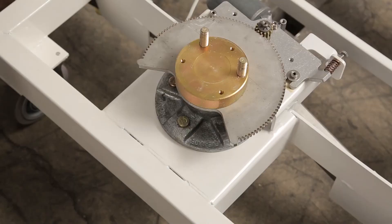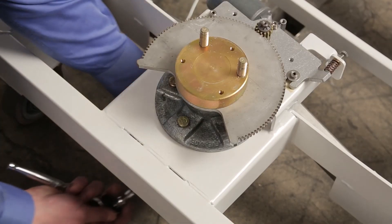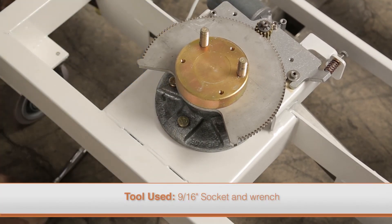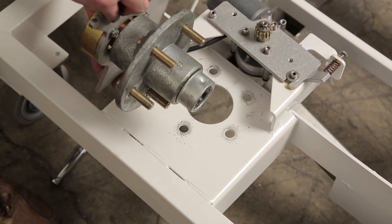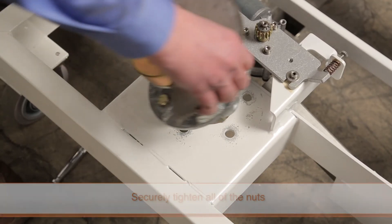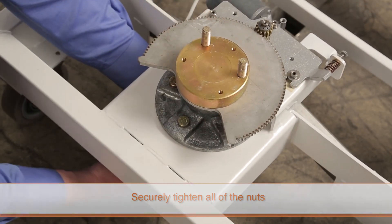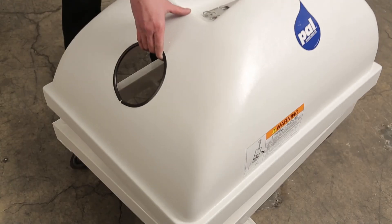If the large gear is damaged, the hub assembly needs to be replaced. For the PAL and PAL 2, the nuts that secure the hub assembly to the frame must be accessed from underneath the frame using a deep well socket. Loosen the nuts and remove the hub assembly. To replace it, align the studs with the holes in the frame, insert the hub assembly, and install and securely tighten all of the nuts.